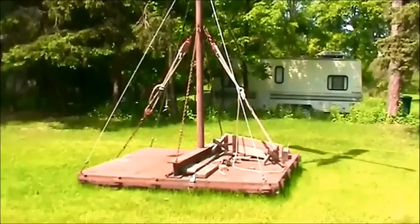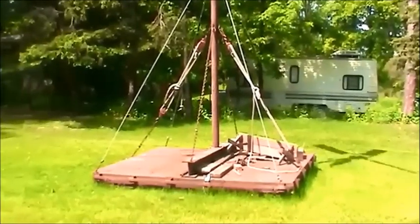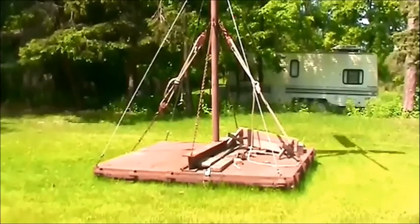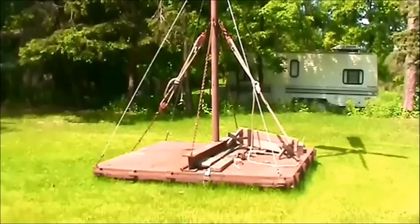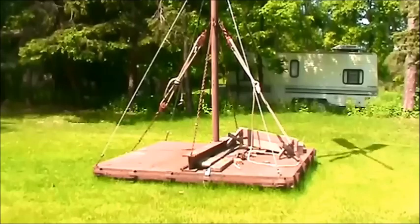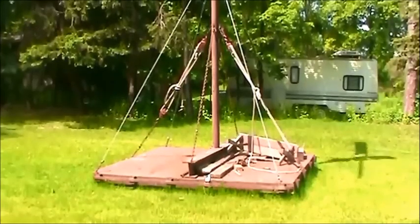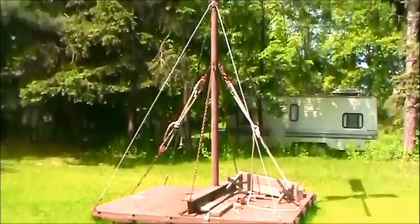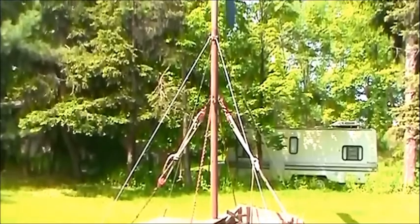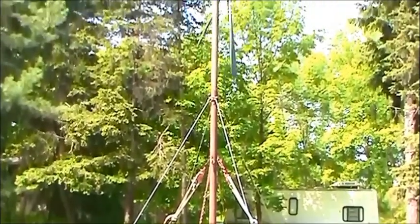Right in front of me now is standing the base of a windmill. The base was at one point in time a pickup truck bed made of steel. It weighs about a thousand pounds, something like seven foot by eight foot in dimensions. And standing on that unit I have a steel post that measures four inches in diameter and is fifteen feet long.